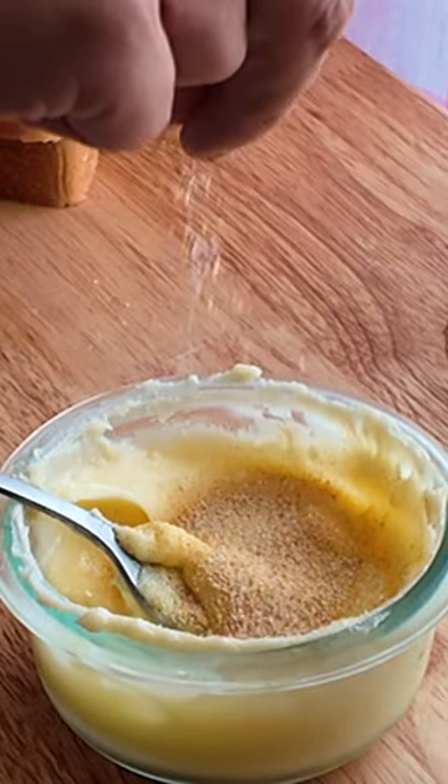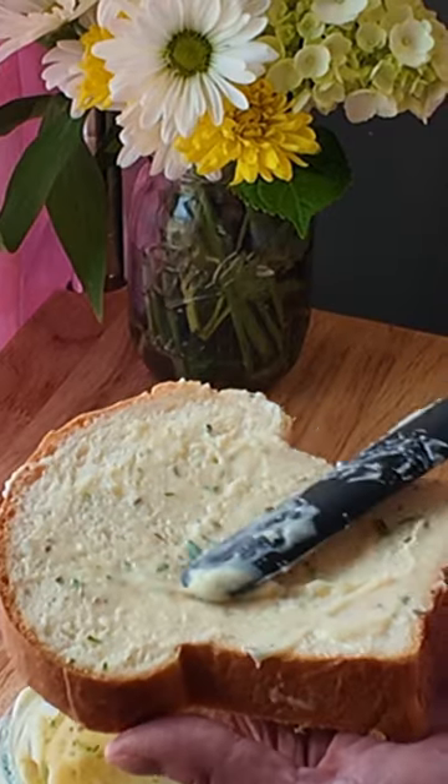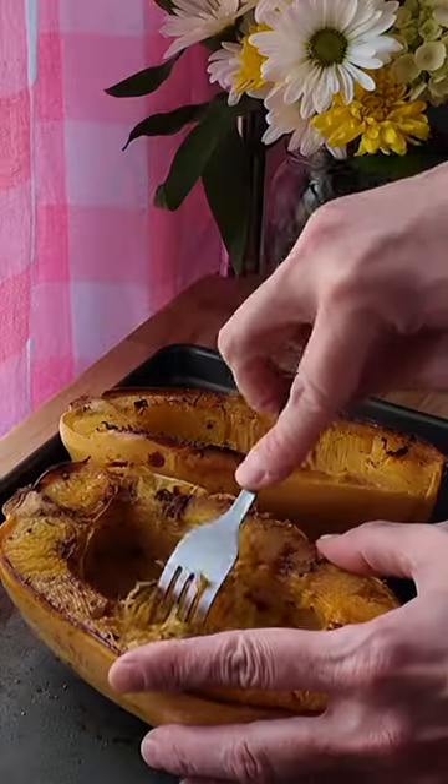I use salted butter, but I'm still gonna add a pinch more salt. I think it needs a little bit of Italian seasoning and fresh parsley. This ain't no puny Texas toast like you get in the freezer section. Take our squash out the oven, just like that.